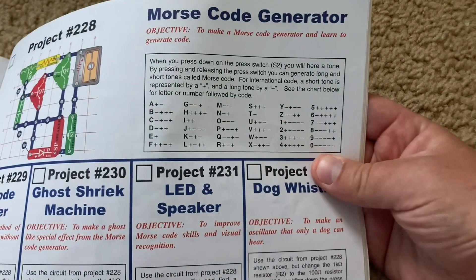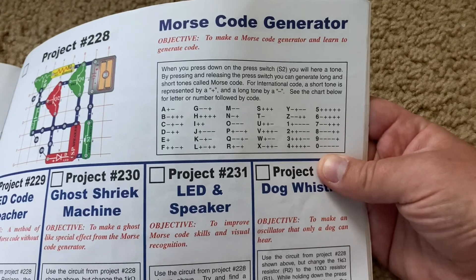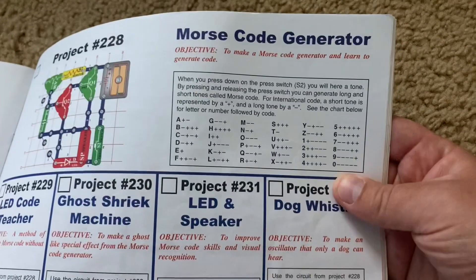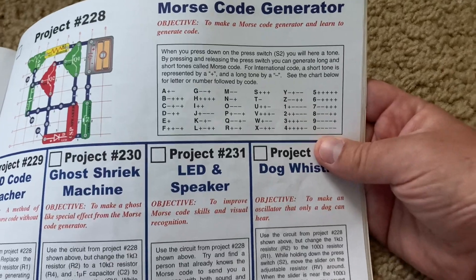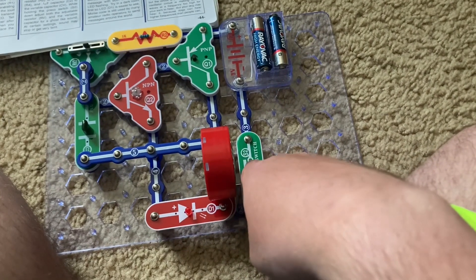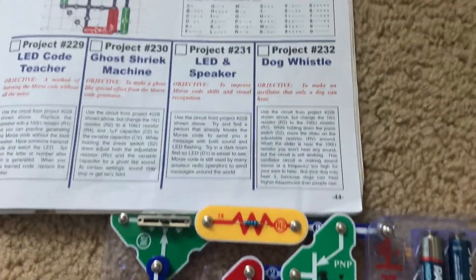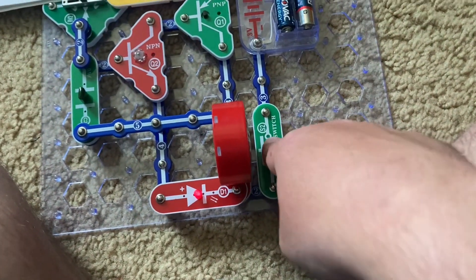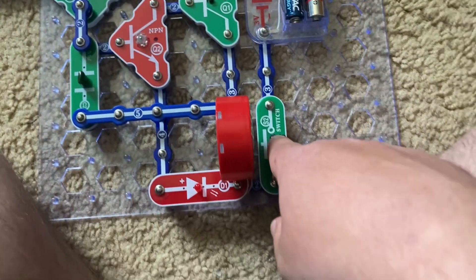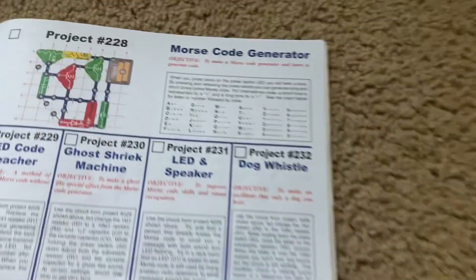For international code, a short tone is represented by a plus and a long tone is represented by a minus sign. Here's the guide for communicating in Morse code using the different letters and numbers. For example, if I want to do A, I would first push the press switch quickly once and then immediately press it for a longer time. If I wanted to do B, I would push the press switch once for a long time and then push it quickly three short times. For C, I would do one long, one short, one long, and one short.